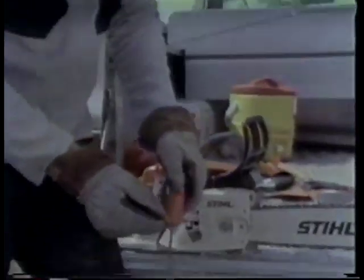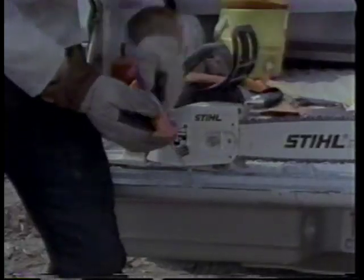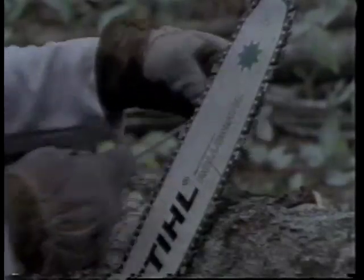When I sharpen the chain I use a file. I have my 30 and 35 degree guides, and this type of chain needs the 30 degree angle. I put the saw in a position so I can get good control over it, and now I start to sharpen.